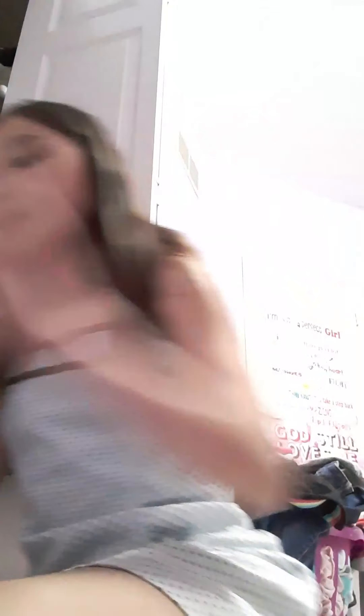And then we have this Barbie bomb in the shade blue. And lastly for the bath bombs, we have this unicorn bath bomb — it's pink with little sprinkles inside of it.